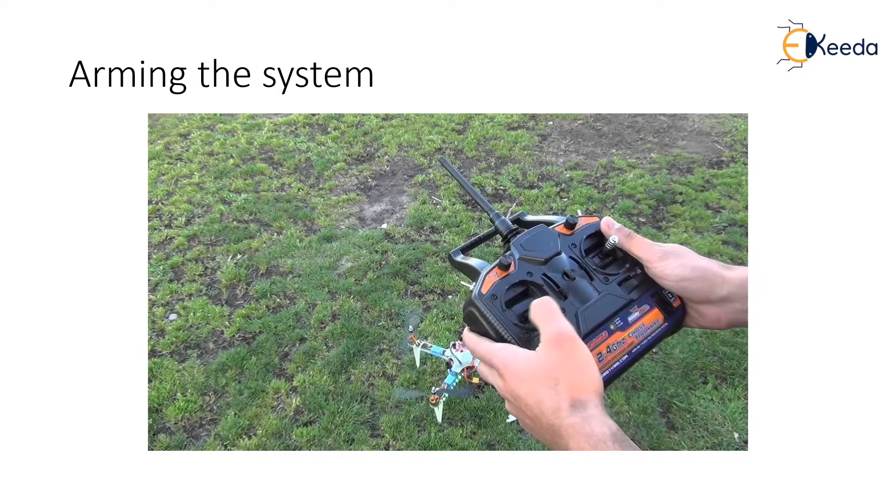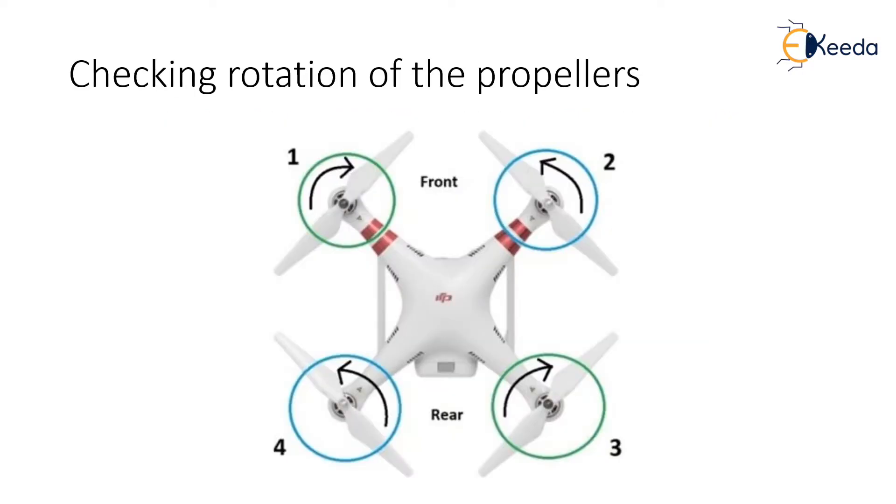We start by arming the motors and check the direction of the motors. Arm the motors by holding the throttle down and rudder right for five seconds. Do not hold the rudder right for too long or you will begin the auto trim feature. Check the rotation of the propellers for the entire drone and check whether the rotations are correct.